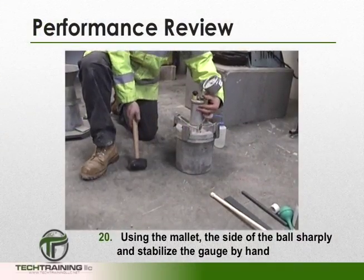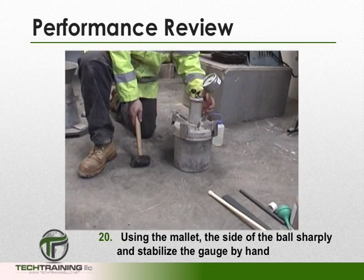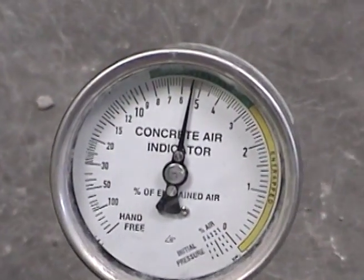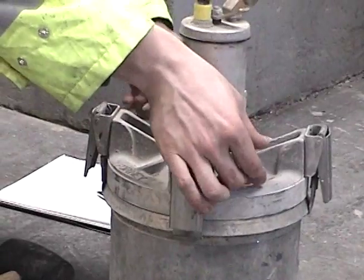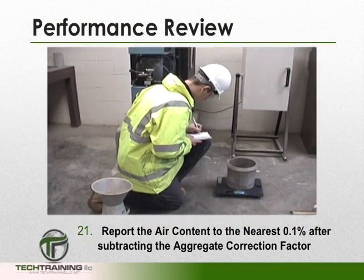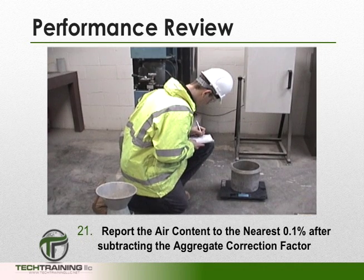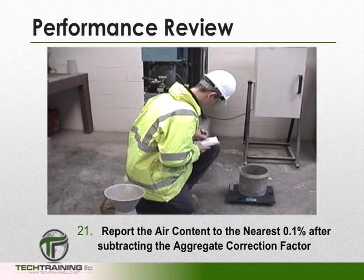With the main air valve still open, tap the side of the bowl sharply and stabilize the gauge by hand. After stabilizing, read the gauge. We now want to cover the petcocks with our hand and release the pressure. Lastly, report the air content to the nearest 0.1% after subtracting the aggregate correction factor.